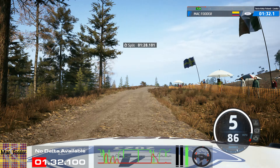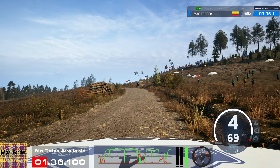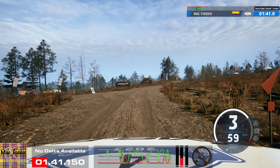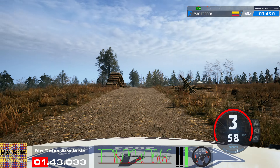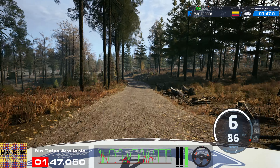5 left, 40. 5 right of a crest, tightens, 3. Pass junction and left of a jump, 50. Right of a big jump, 30. Right of a big jump, 30.